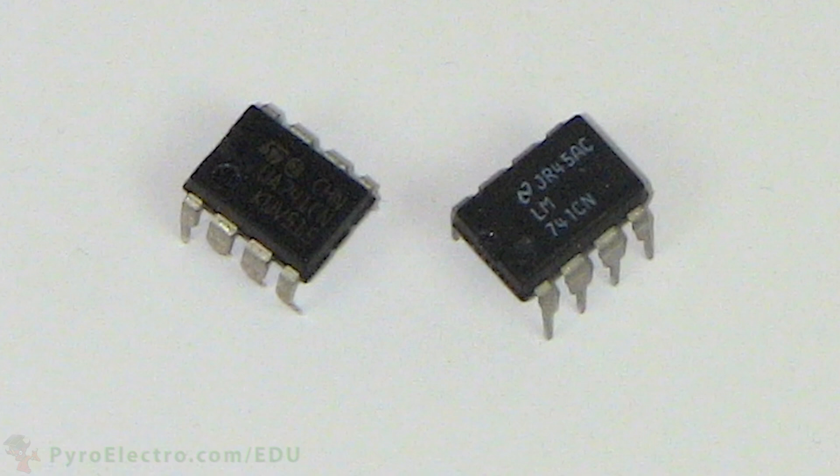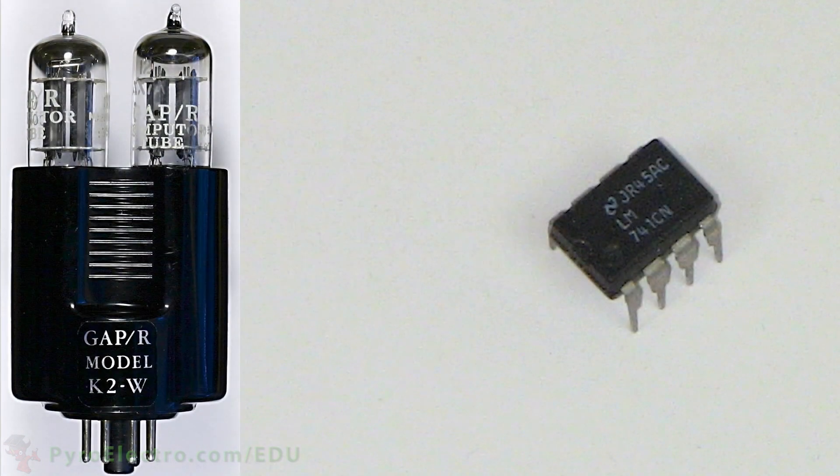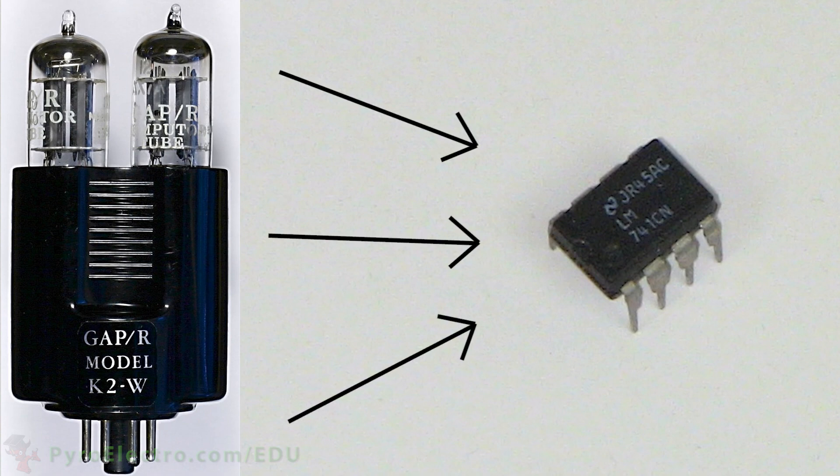In this lesson, we will take a look at a device called the operational amplifier. This device is definitely revolutionary and offers us a ton of functionality for such a simple idea. The first operational amplifiers came around in the 1940s, but it was not until the 1960s that they were miniaturized into the integrated circuit style that we see today.